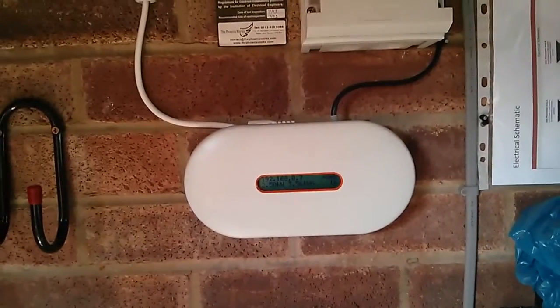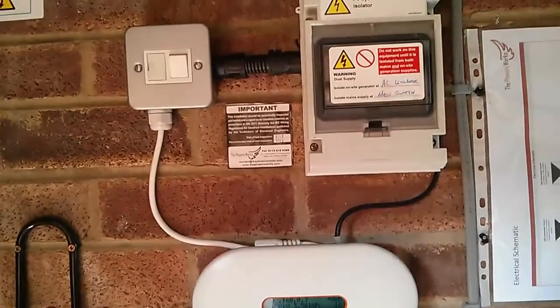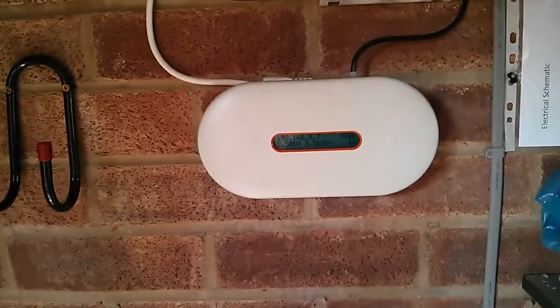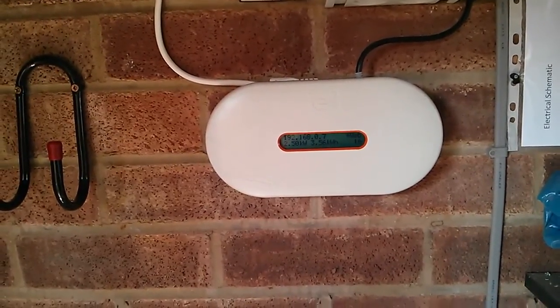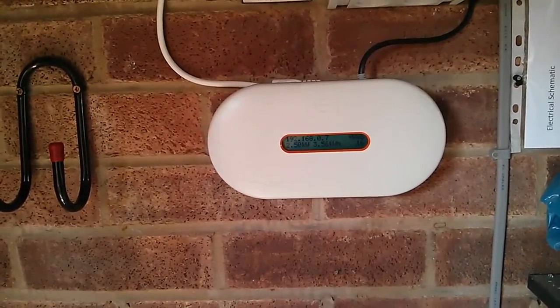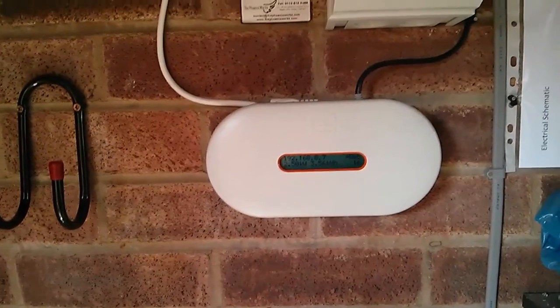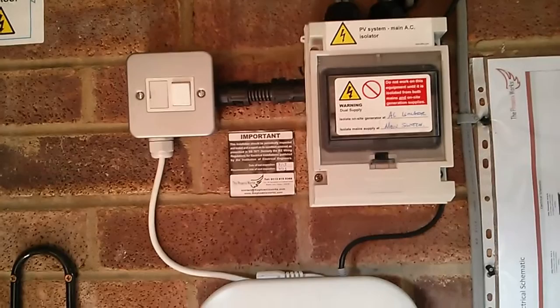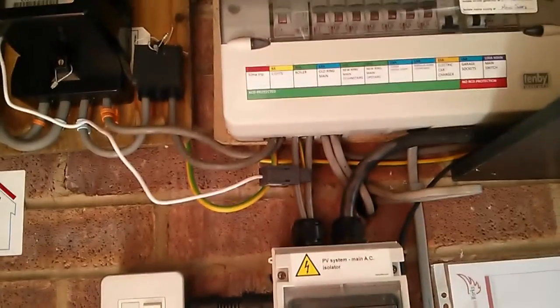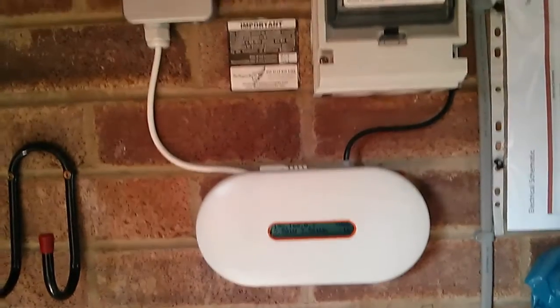This is the Phoenix Works installation. There's the main Envoy unit which sends data to the internet — currently producing 2.5 kilowatts. It's just been switched on; that's the isolation switch feeding straight into the board. It's a nice simple installation — no big inverter on the wall, nothing complicated.